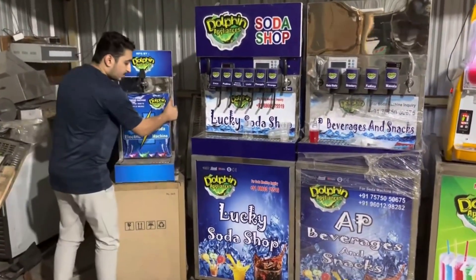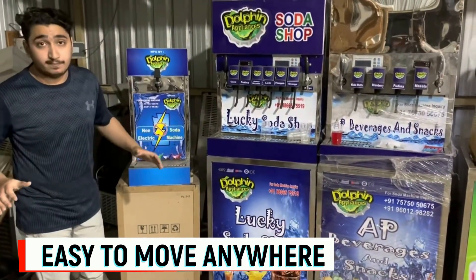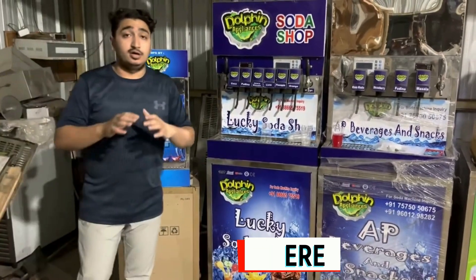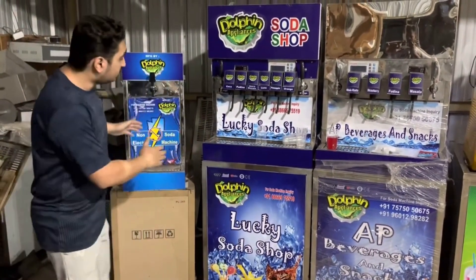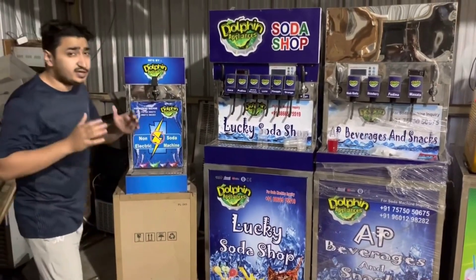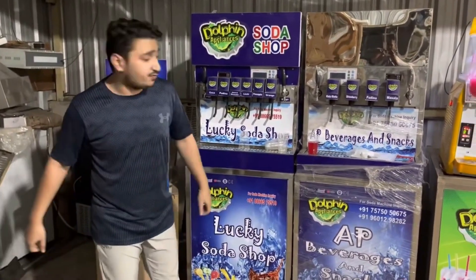This is a compact machine. One person can easily pull this machine and you can put it anywhere — in the mountains, in the street, wherever there is no electricity. A small and compact machine, very easy to use, very easy to clean, no maintenance, and it's very affordable.